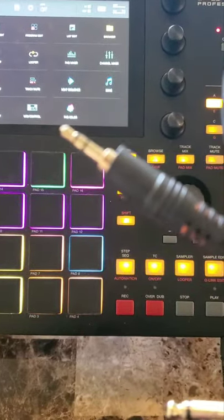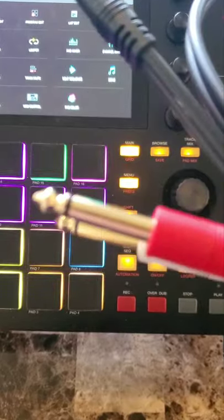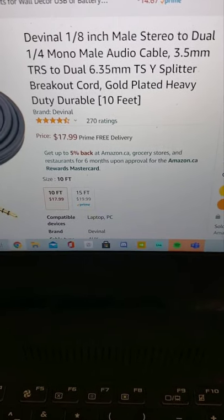This is the cable you need — it's an eighth inch male stereo to quarter inch male mono. This is the cable I bought. I'll put a link to it in the description.